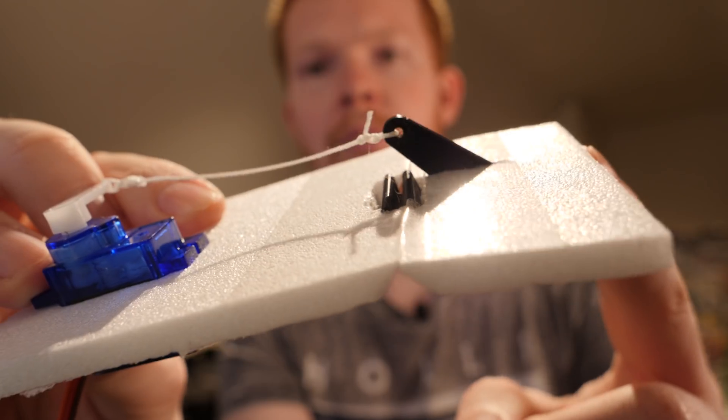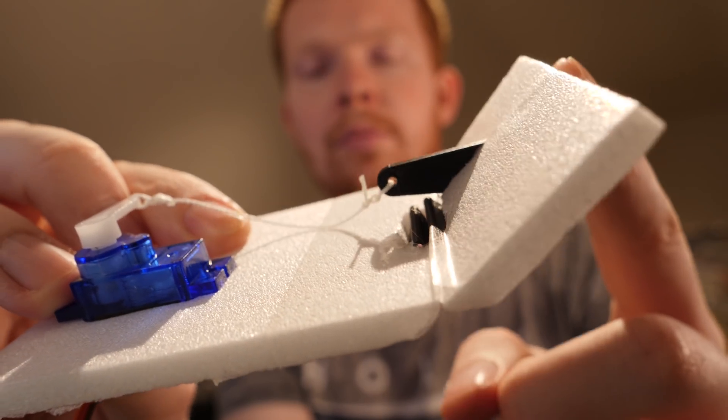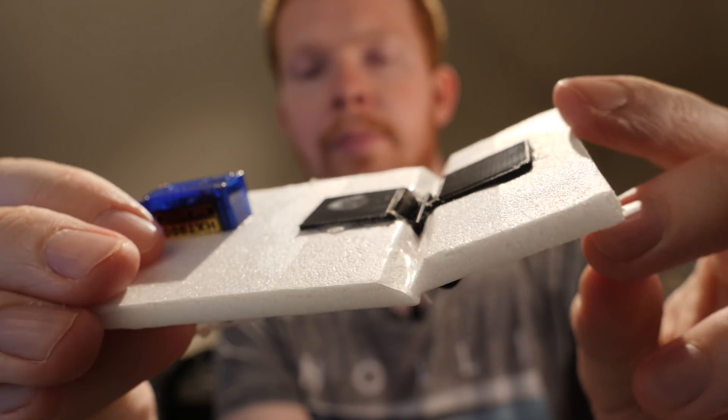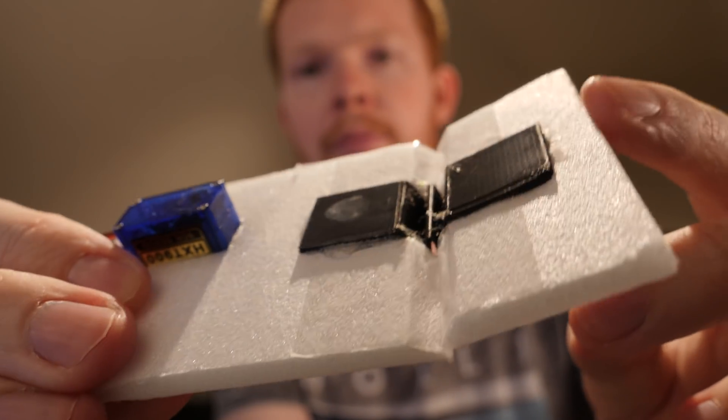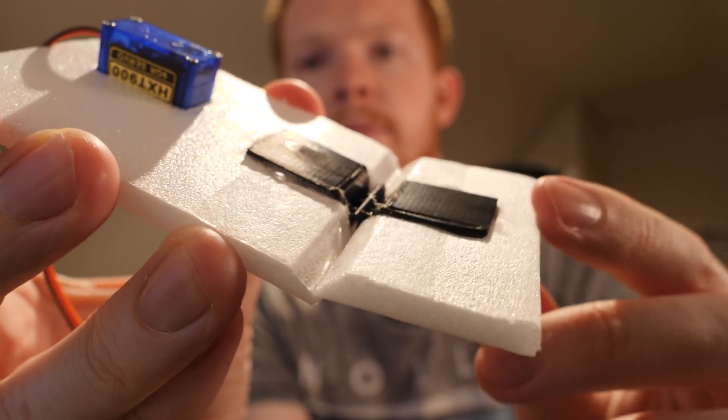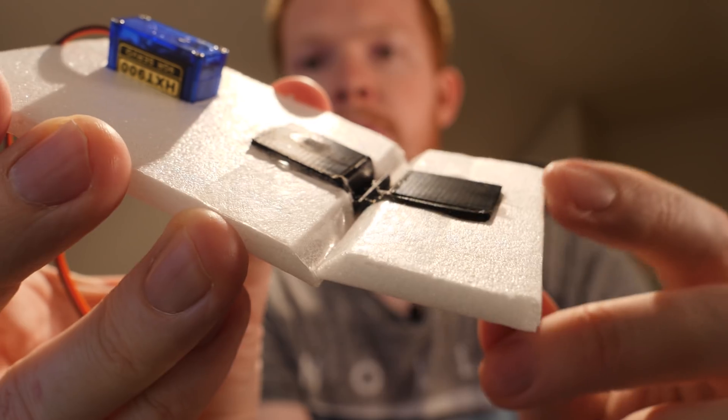This control horn is actually attached to a spring system inside of this hinge, which might be easy to see on the underside. It's basically a zigzag spring system inside the hinge which allows it to be spring-loaded about the exact hinge point along this foam board and tape hinge.